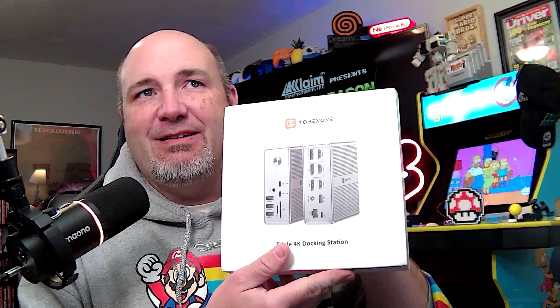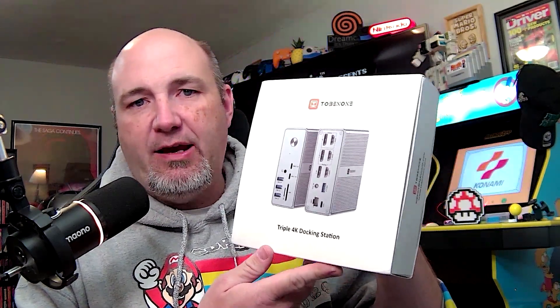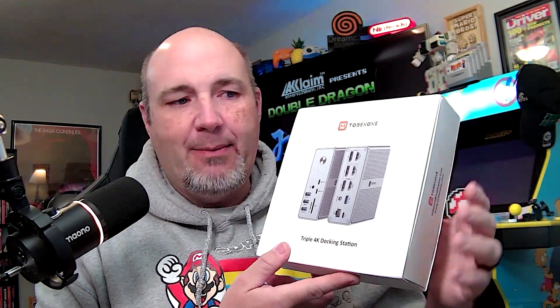In recent weeks and months, I've been working to really revamp my workstation. The team over at Tobin One has sent us a new 4K triple docking station for our laptop. What this is going to let us do is connect our Republic of Gamers laptop to up to three monitors that can do up to 8K at 30 Hertz on one of them.